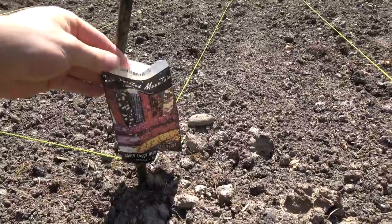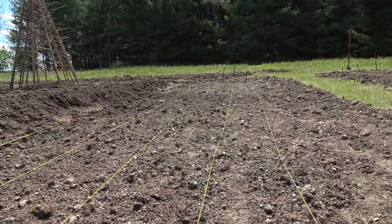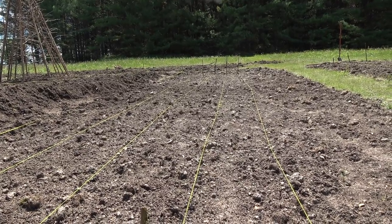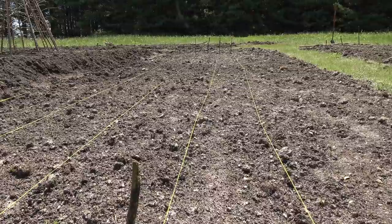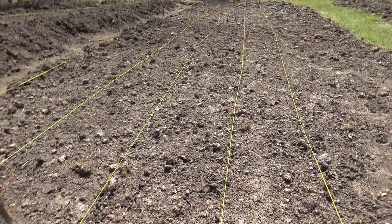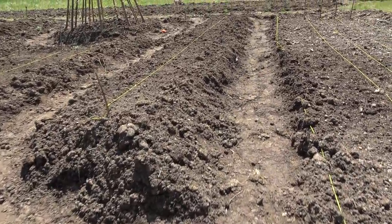The next three rows over here I've got the Painted Mountain corn, and at the back corner I have some sunflower seeds because there wasn't enough room. Interspersed I also have some squash - I don't recall the exact variety right now but we'll figure that out as things go on.